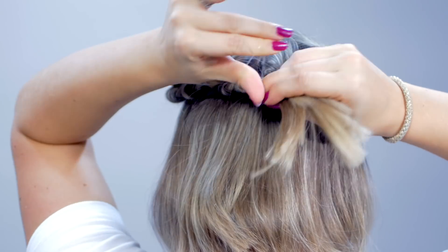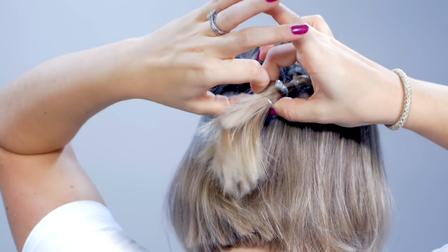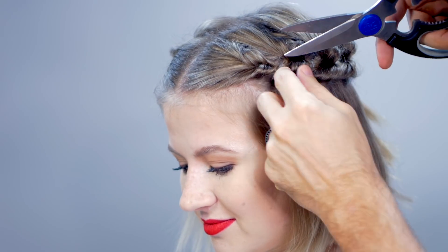Then take the two ponytails towards the back of your head and combine them into one ponytail. A lot of you guys asked if you can cut the elastics while you have the topsy tails in — yes, you can. Just make sure you have one topsy tail or a ponytail that's holding it all together. Don't cut that one off.